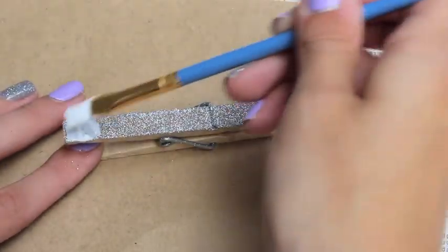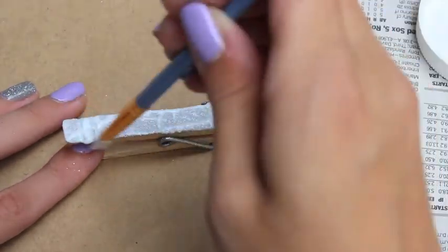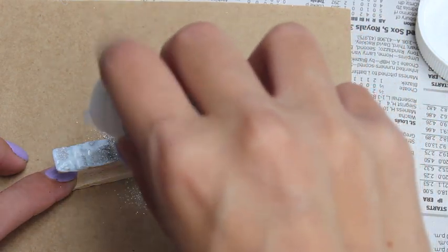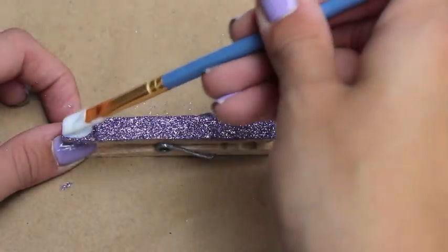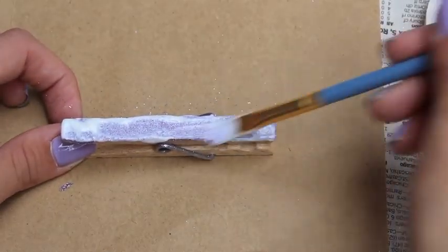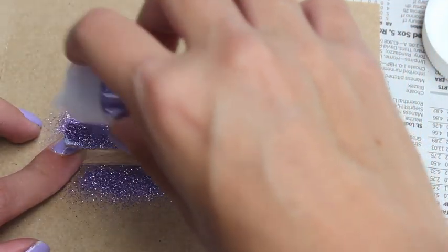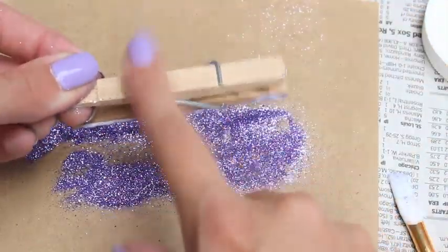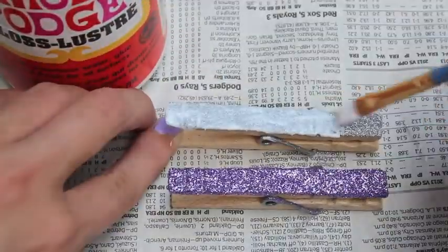Once they've dried for about 10 minutes I'm going to take another layer of Mod Podge and just paint it on. And then I'm going to sprinkle some more glitter to give it a little bit more of an opaque look. And then finally you're going to paint another layer of Mod Podge and let this dry for about an hour.